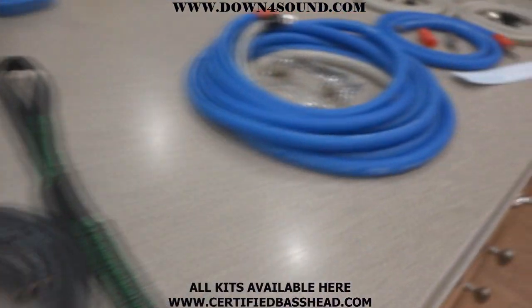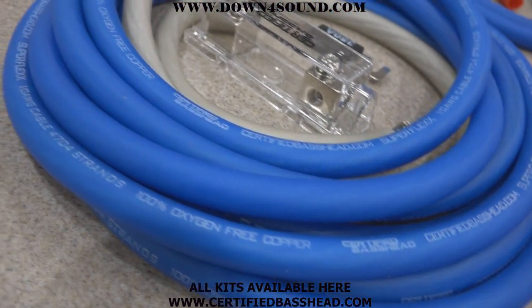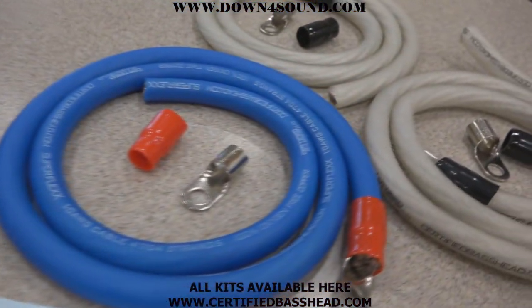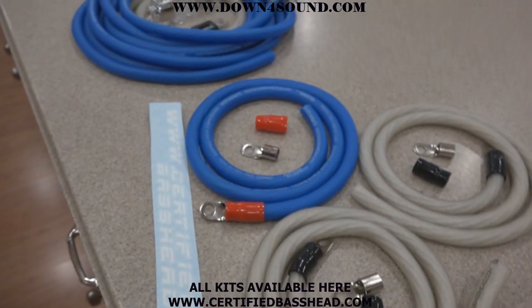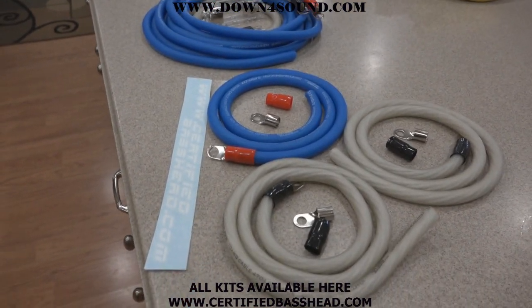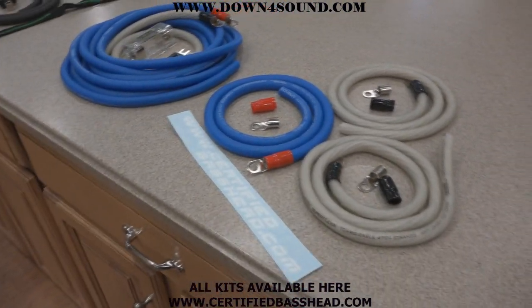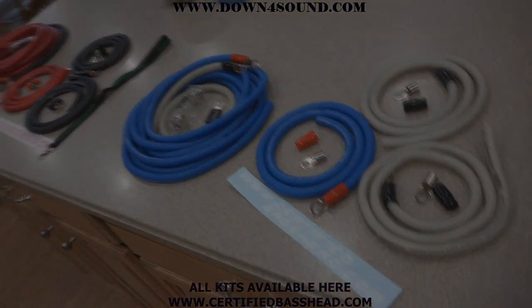Just a quick closer look at everything. You can pick these up as a great Christmas present or just to get your install done. Go ahead and get them ordered at downforsoundshop.com or certifiedbasshead.com. I really appreciate you guys' support and look forward to hooking you up with these kits.